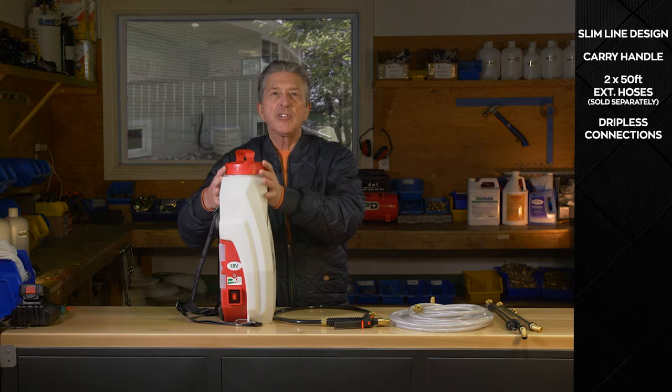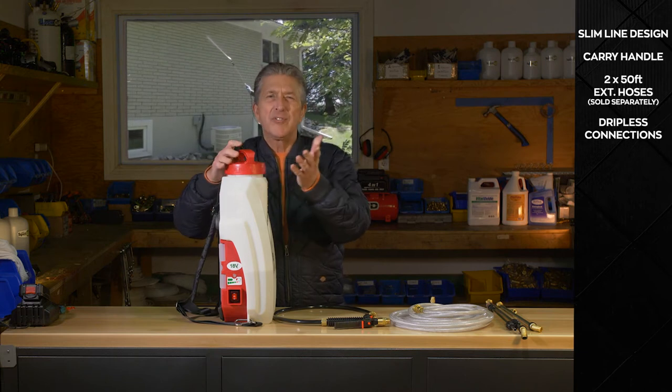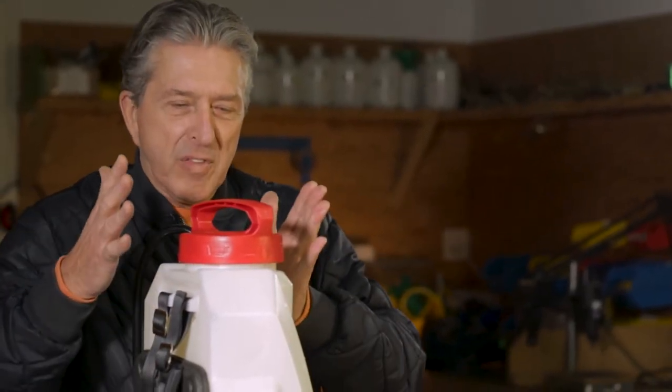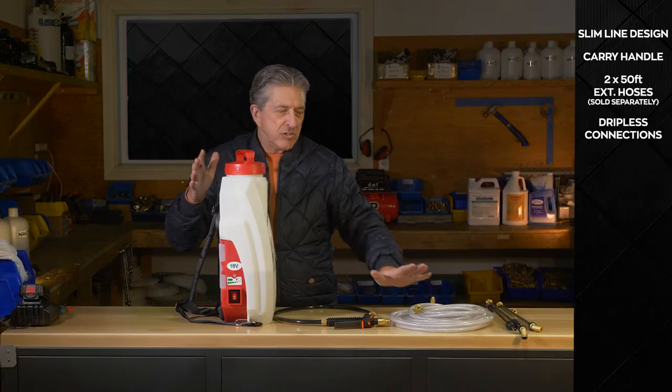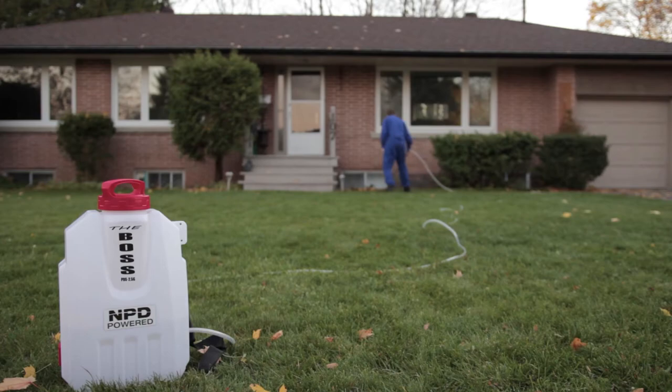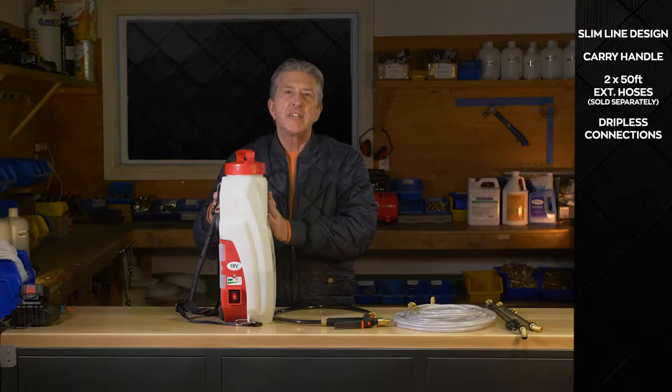We also have the system being used as a power sprayer, because we all run into that time when your phones are ringing off the hook and you're trying to get the job done. You can grab the Boss, use the 250-foot extension hoses, set the unit down, treat the house back and forth, and get that job completed without worrying about not having enough truck-mount sprayers.